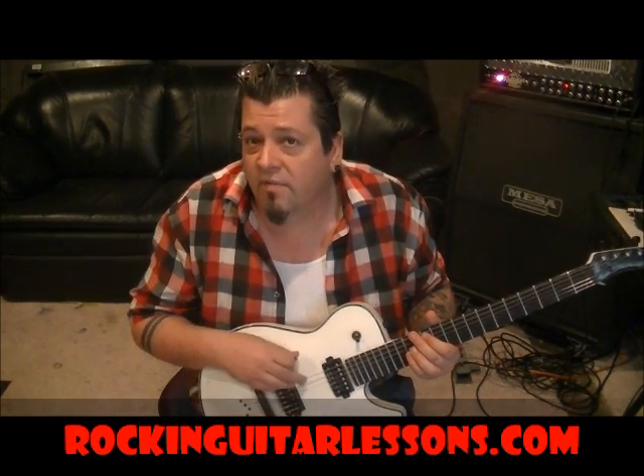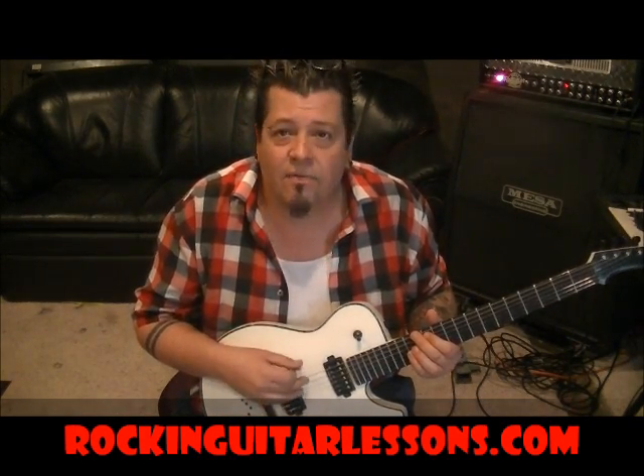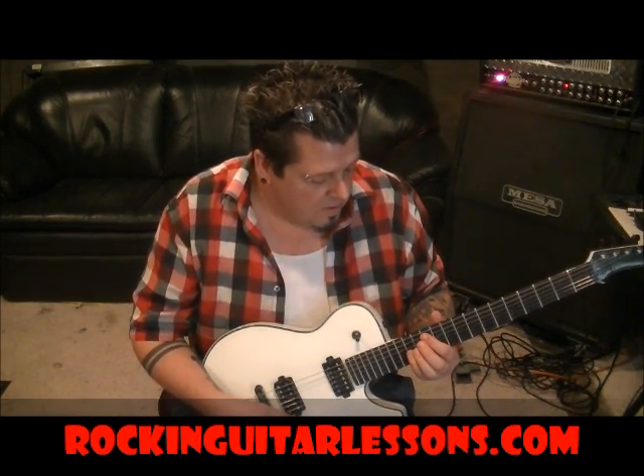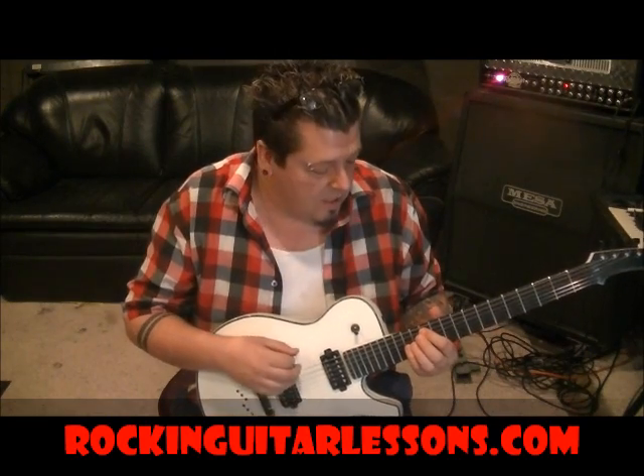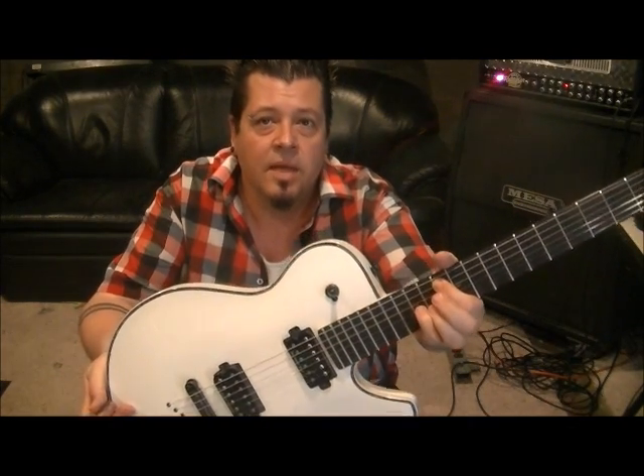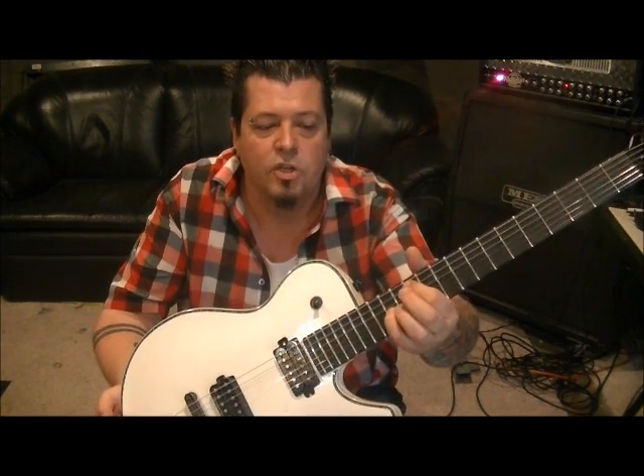Using single notes off the E string and octaves off the A string and the G. Let's set up for the octave first — at least get you in the area you need to be. First finger on 12A, slightly angle that first finger down to mute the D, and then I'm using my pinky on 14G. You can use your third finger if you're more comfortable — I switch between the two.